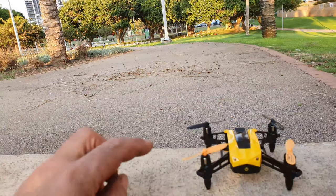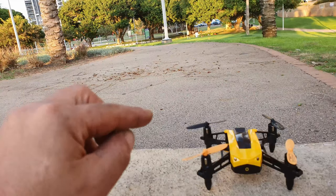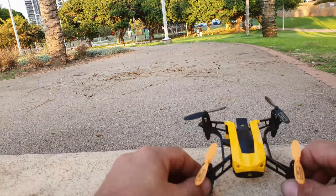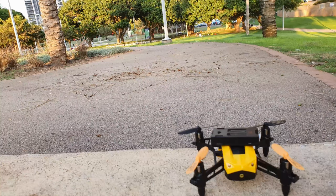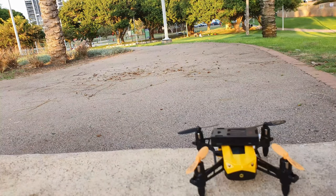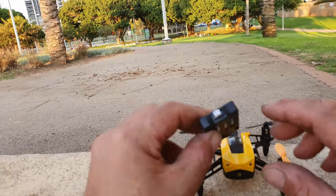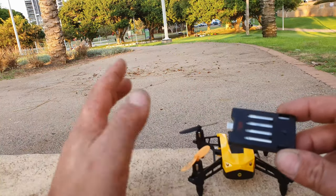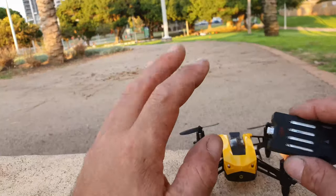I'll leave a purchase link in the description below if you're interested. If you like the drone, please like the video, comment, and subscribe. When purchasing the drone you receive two batteries, which is really cool. Each battery is 600 milliamp 3.7 volts, giving approximately five to seven minutes of flight time and 60 to 90 minutes of charge time.